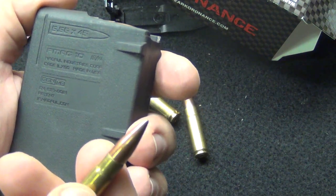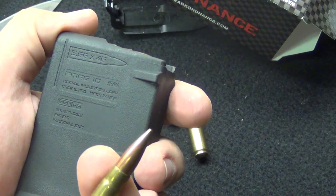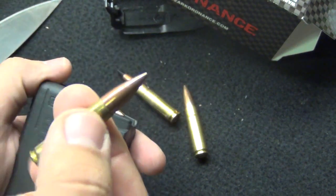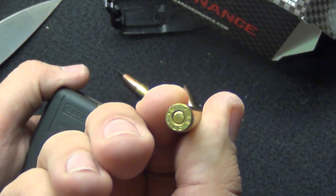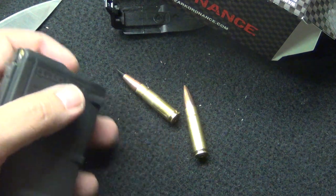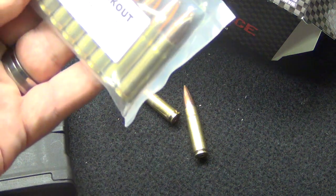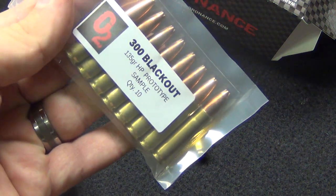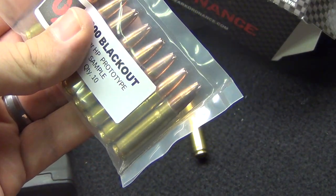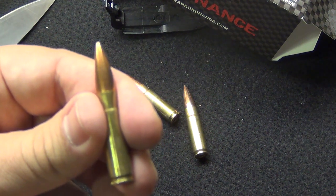There are junk companies out there making things that are not within spec. It's important that since 300 Blackout is a SAAMI spec round, you're getting SAAMI spec ammunition so that when you go to the range or out in the field, this is going to work every time you pull the trigger. I feel very confident that Ozark Ammo is going to work every time — and that's not because they sent me 35 rounds and I'm being nice. That's been my experience over the year and a half to two years I've been shooting 300 Blackout.